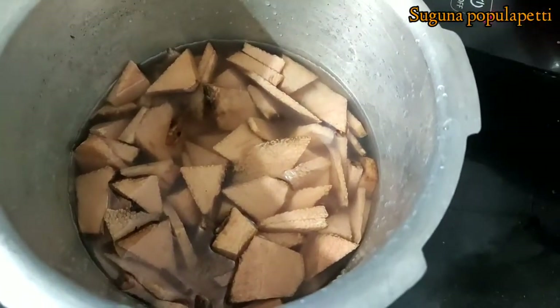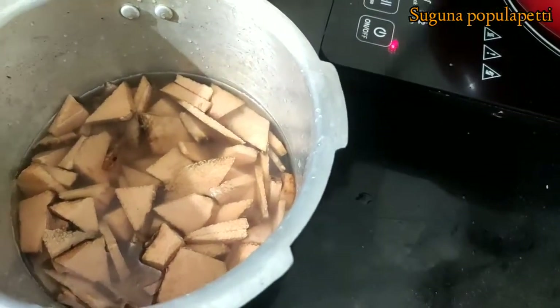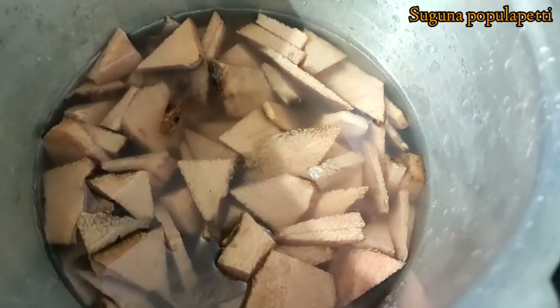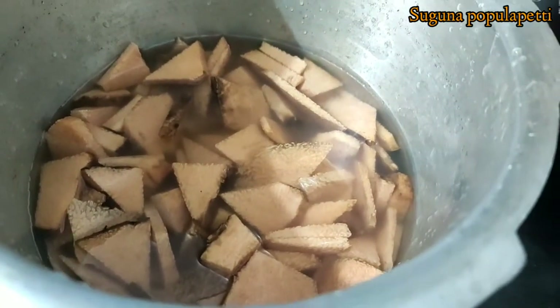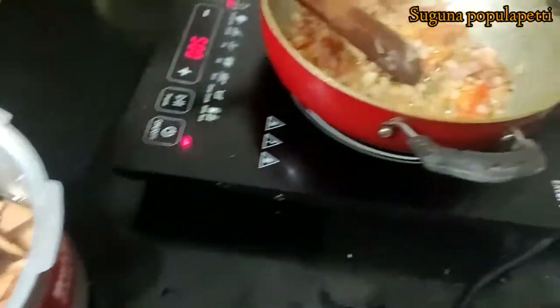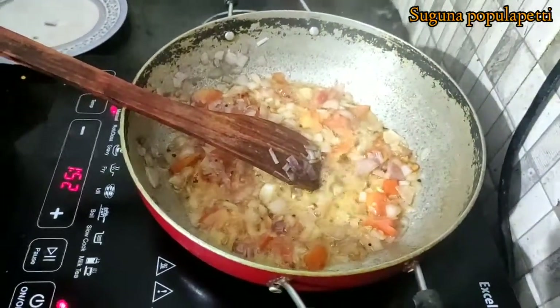We are able to cut it in a plate until we cut it in the pan. If we start making it and put it in the pan, we are able to roast it in the oven and take time. Then let's cook the tomato in the oven.